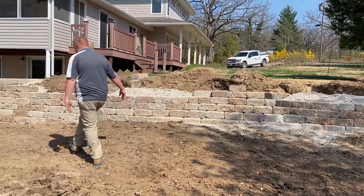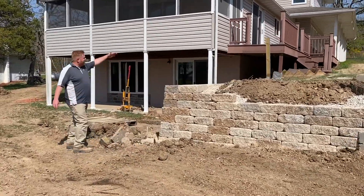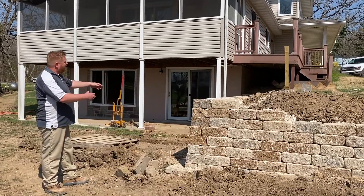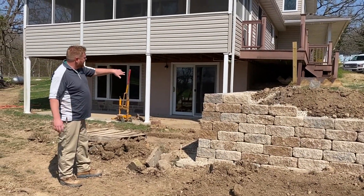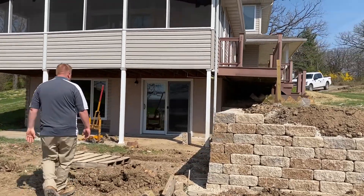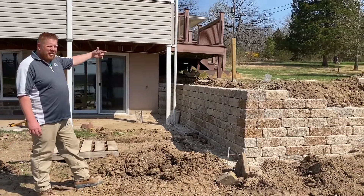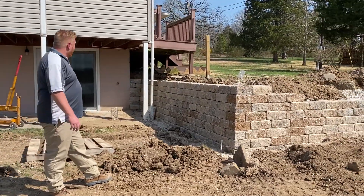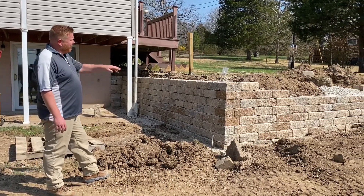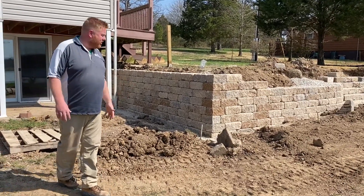That wall will be continuing around to the other side, and you can see it runs underneath here. The customer had previously had a deck coming down to a landing on these old walls, so we had to get all that out of there — get the decking out, work underneath the deck removing by hand all the old timbers, and install our new wall right there. We're right up to grade on that side; all we have to do is cap it off, finish that wall out, add lights in the treads, seed and straw, and finish up all this dirt work.